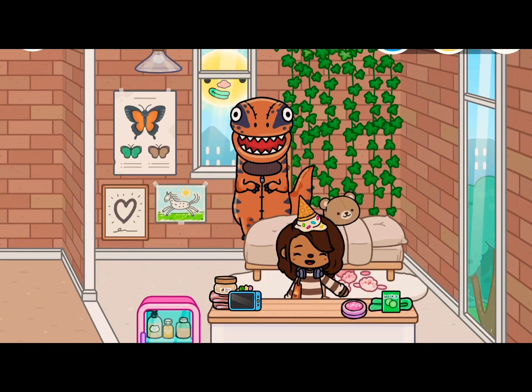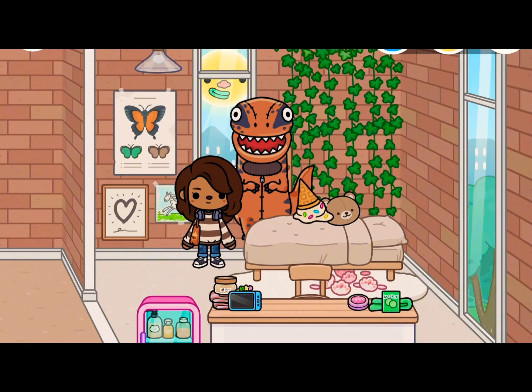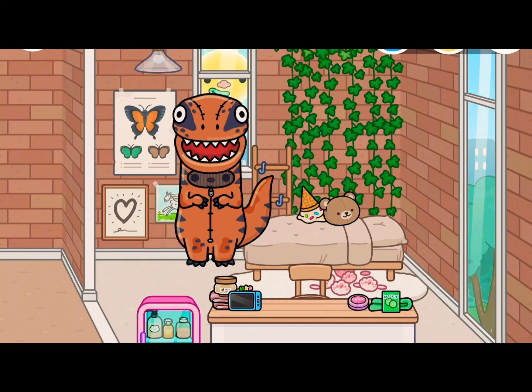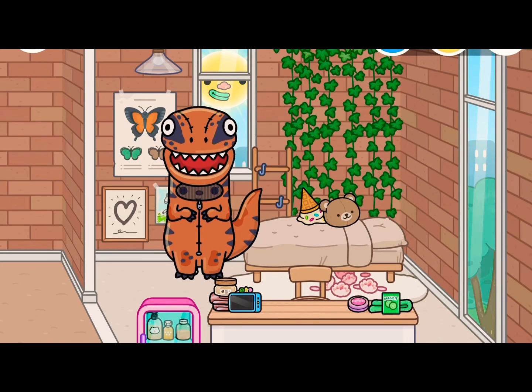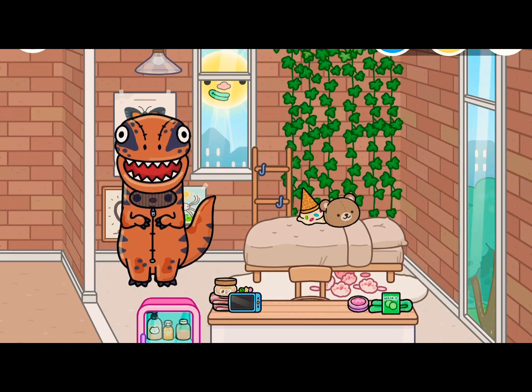There we go, now I'm just going to put this right here. And now I'm gonna get my costume — take my ice cream off — and right here it looks so cool. And now I'm going trick-or-treating, right as soon as I grab my phone.